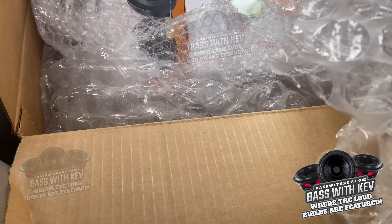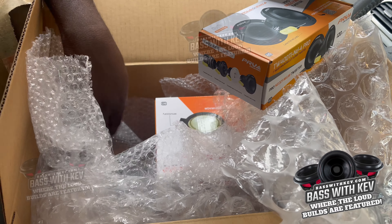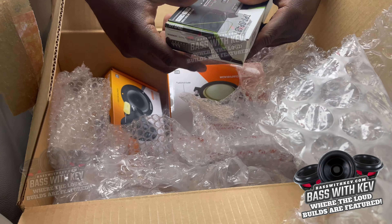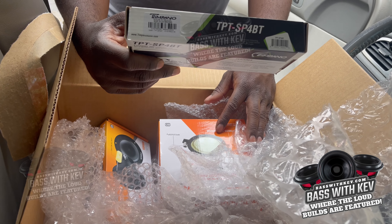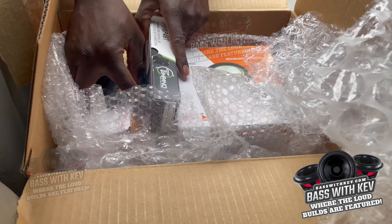We got the Timpano Bluetooth DSP, as you can see, and the neo tweeters. I'll give you a price breakdown of each item once we get to the unboxing, and I'll give you the accurate pricing of each item. Be sure to check out PRV Audio dot com.